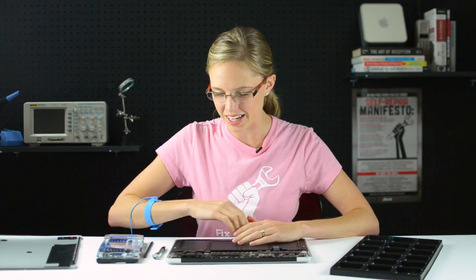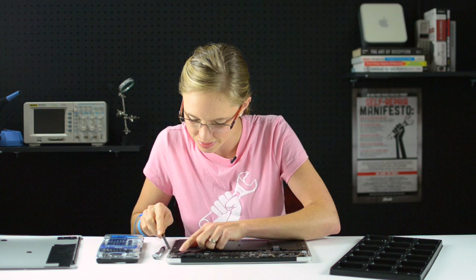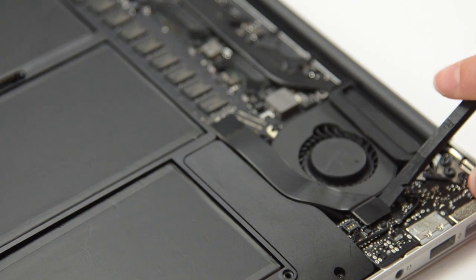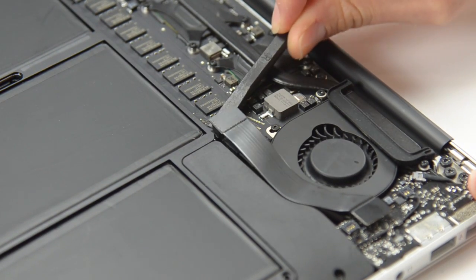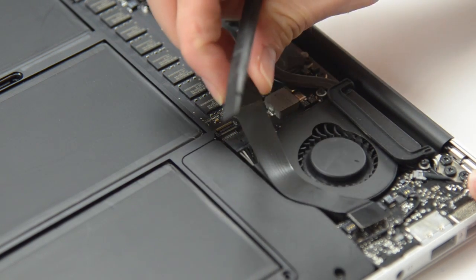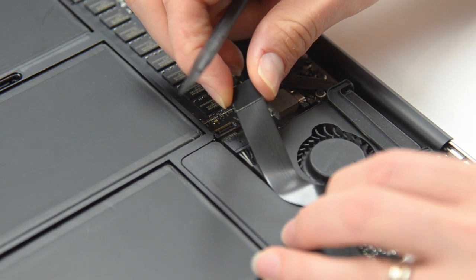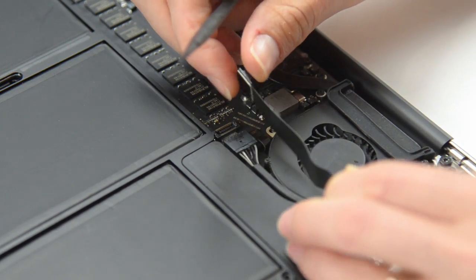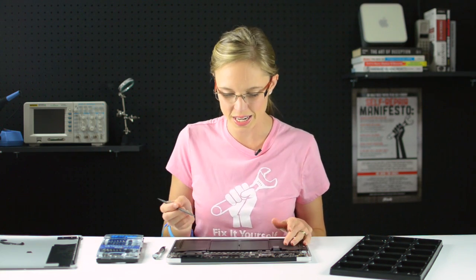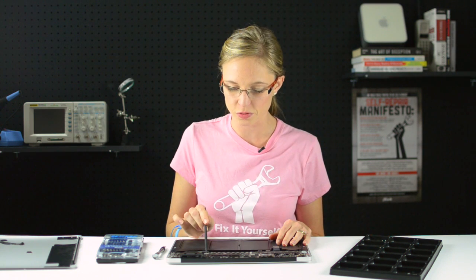Now that the battery is disconnected, I can disconnect the IO board cable, and for that I'm going to use my spudger. Now that the IO board cable is disconnected, we have access to the fan cable that's connected via this teeny tiny little ZIF socket. I'm going to use the pointy end of my spudger to flip up the flap on the ZIF socket and then pull that cable right out.